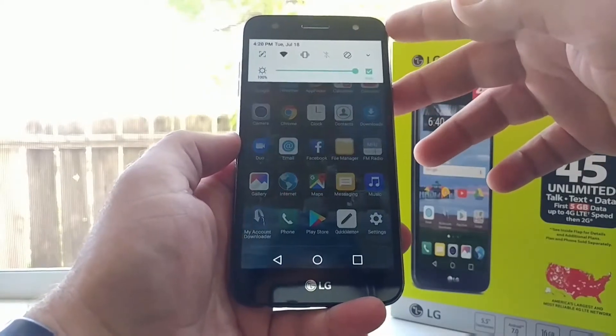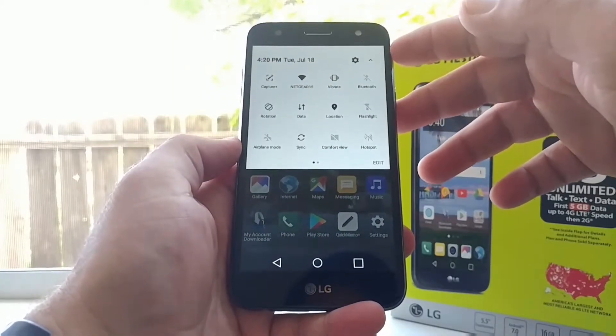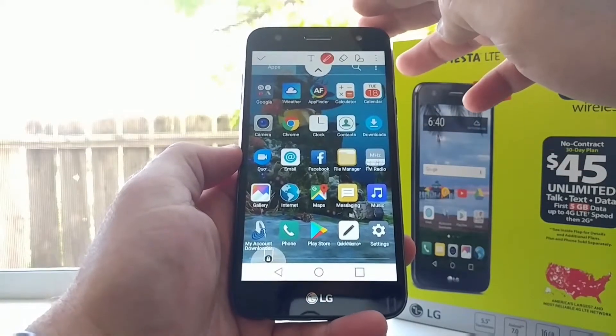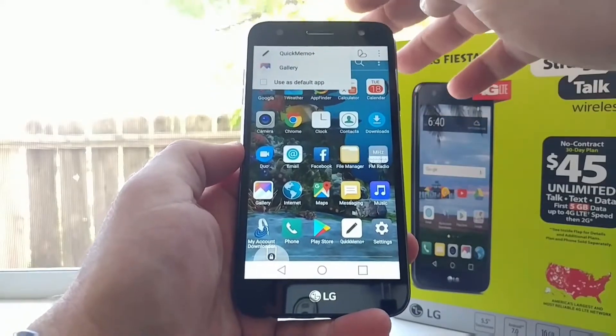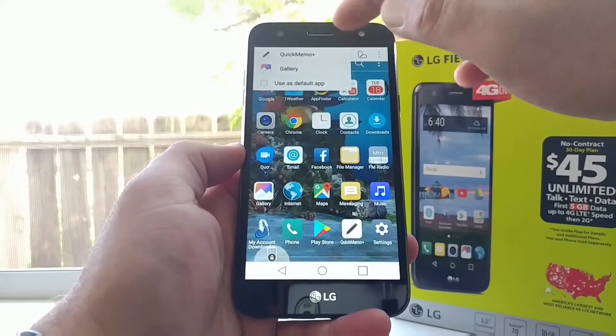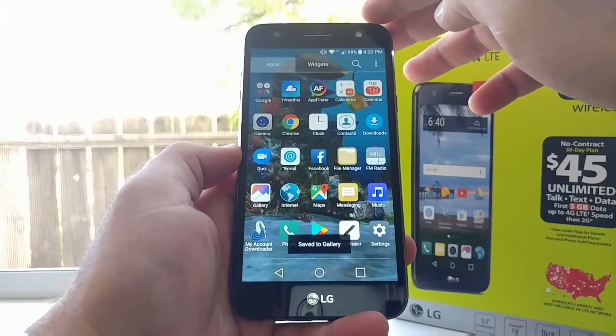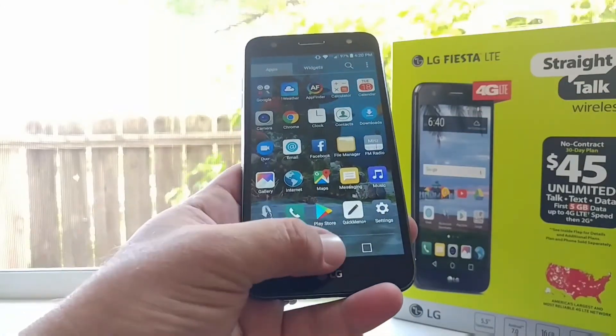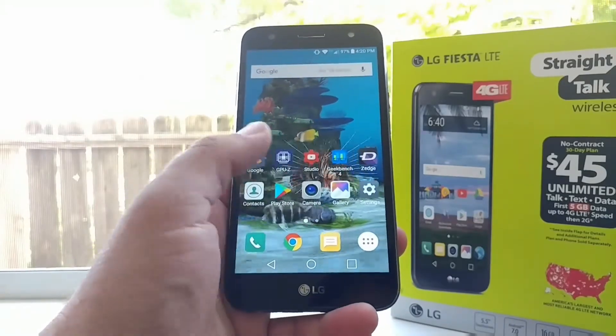For the second method of taking a screenshot, pull down the status bar and you're going to see the option for Capture Plus. Go ahead and click that, and then you'll see a checkbox up on the left corner — click on that, then click on Gallery, and just like that the screenshot has been saved to the gallery.